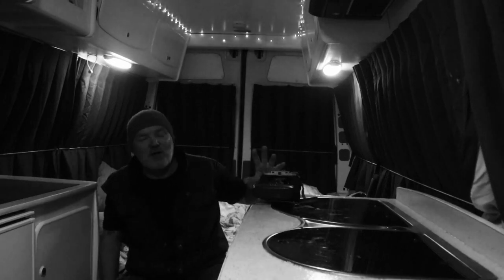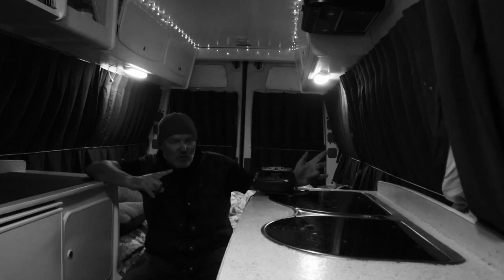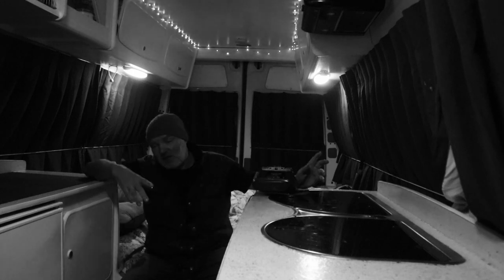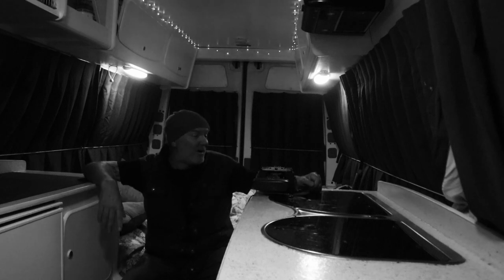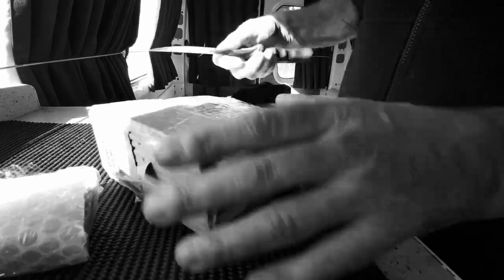Whatever slight faults it's got, it's producing some of my favourite images — it really is. So I've got two ways of rectifying these two slight issues: one, I can send it to a guy in Christchurch who can do the repair no problem whatsoever, but it's going to take a while — maybe a long while — because he's got such a backlog of work, and I don't want to be without the camera for any long period of time.